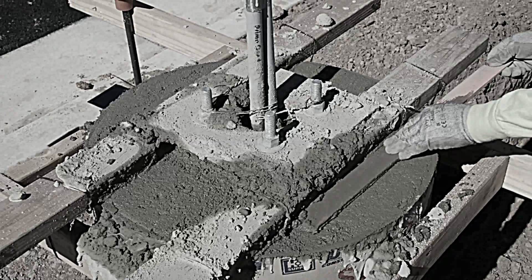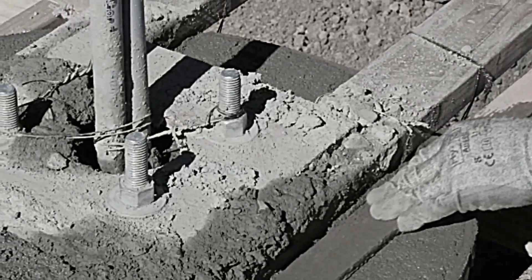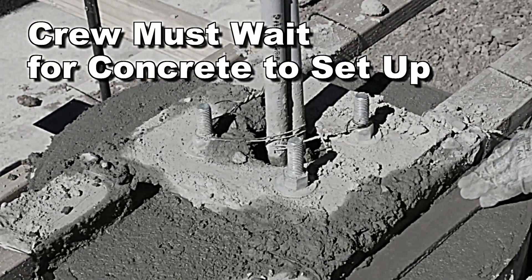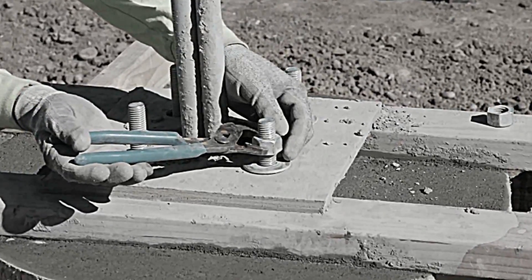But stop right there! A huge inefficiency exists at this point with the conventional method. There's insufficient room to finish the entire pole-based top in one step. The conventionally built pole templates get in the way. What happens next is the crew must wait around for 30 to 45 minutes until the concrete sets up. Only then can the wood template be removed to allow performing the final finish.